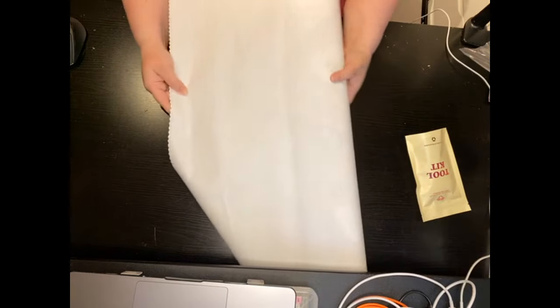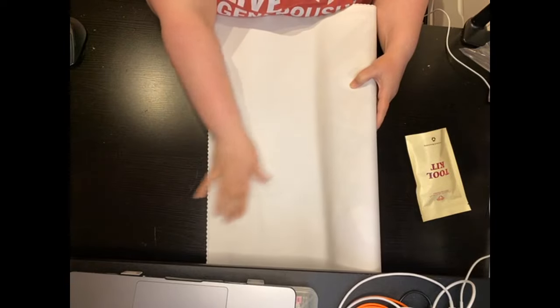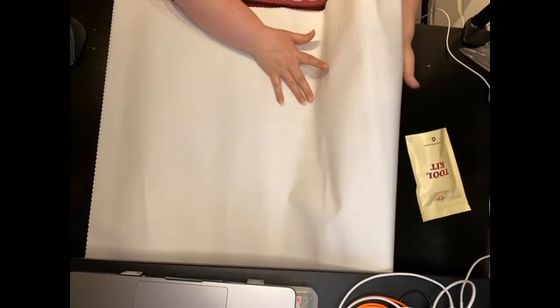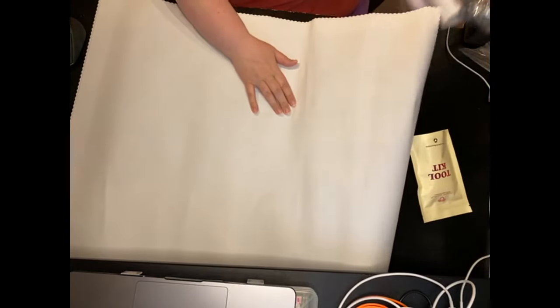So this canvas is the patented Diamond Art Club canvas with the velvet back. I'm just going to roll it out so that we can use this beautiful white backdrop to look over all of our goodies.